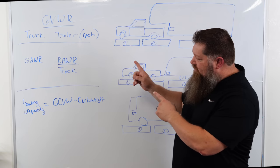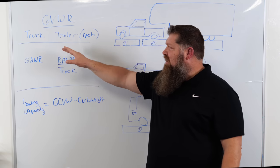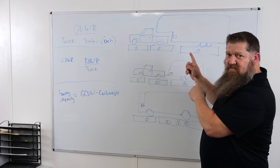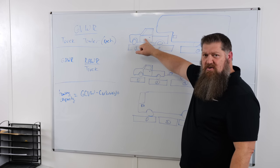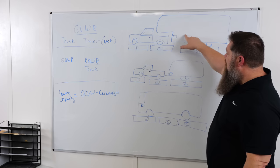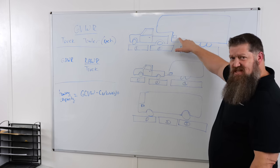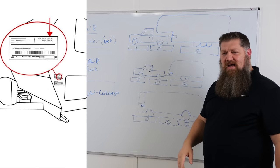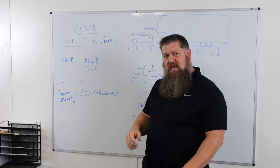For towables, you'll need to get the gross vehicle weight rating not only of the truck but also of the RV. The GVWR for the truck is on the driver's side door, and for all RVs — whether it's a fifth wheel or a travel trailer — that sticker is going to be on the street side front left corner. You'll get the gross vehicle weight rating of your trailer as well.